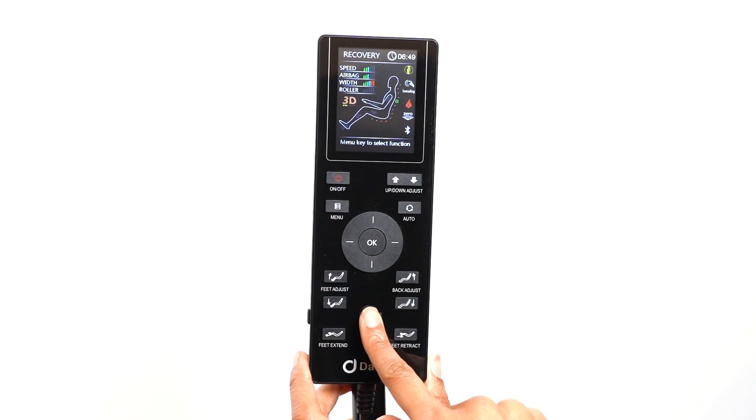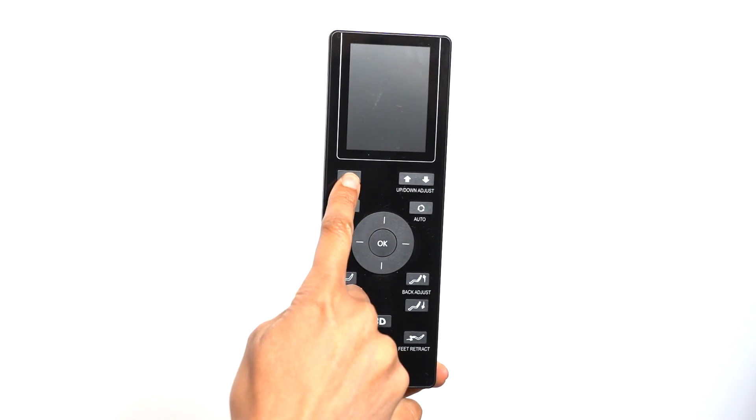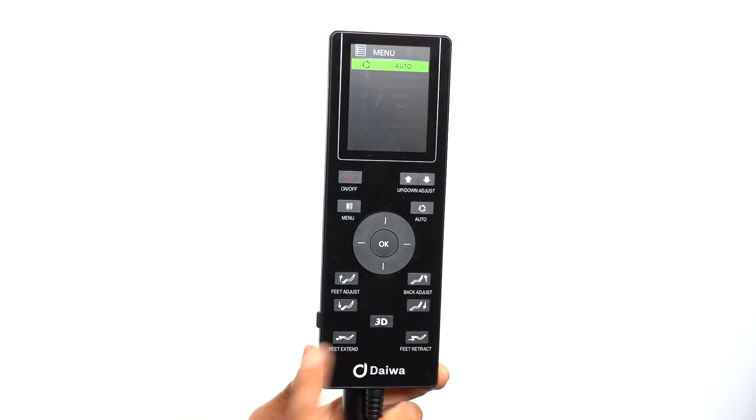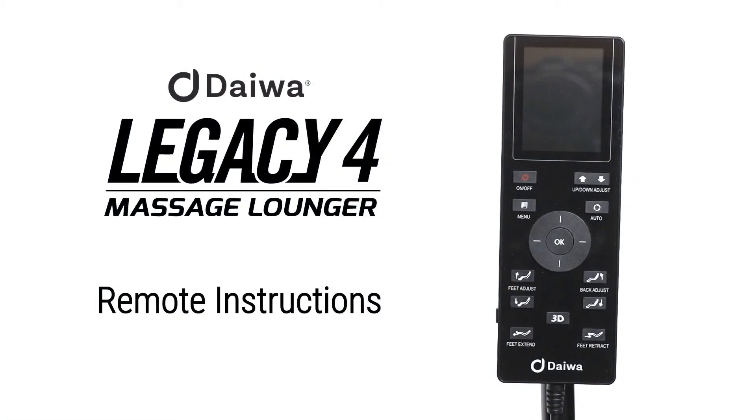You can choose from five levels of strength. All of our Daiwa chairs are programmed to stay in the reclined position after your massage is completed. We programmed our chairs this way because we want our customers to have the option of falling asleep after a massage. When your massage is completed, the remote will reset. Press the power button after the remote is done resetting to make any chair adjustments. You can adjust the chair position by pressing the chair adjustment buttons to your desired position. You can also return the chair to the sitting position by pressing the power button again. We hope you enjoy the Legacy 4 and relax like royalty.